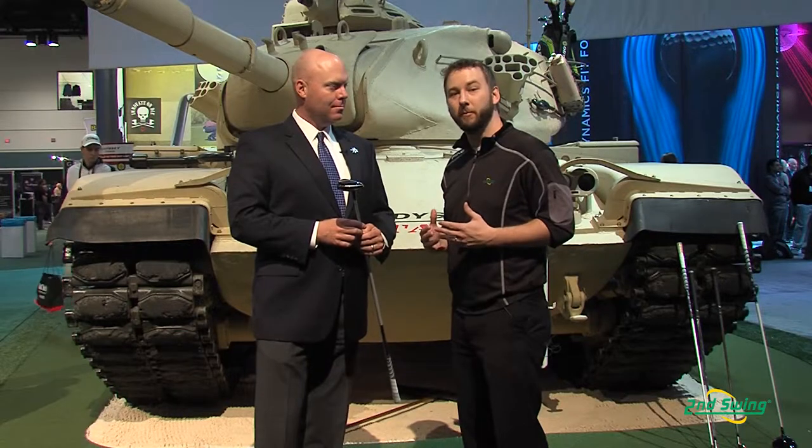Hi, I'm Pete Carl with Second Swing Golf, and we're down here at the Orlando PGA Merchandise Show, and I have the privilege of speaking with Luke Williams, Senior Director of Golf Club Fitting for Callaway Golf. Now Luke is going to tell us a little bit more about Callaway's Big Bertha Fairway Wood.